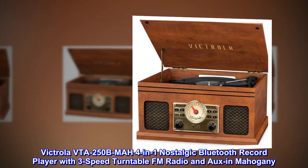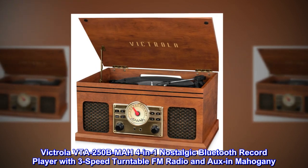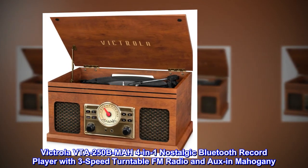Victrola VTA250B MAH 4-in-1 Nostalgic Bluetooth Record Player with 3-Speed Turntable, FM Radio, and Aux in Mahogany.